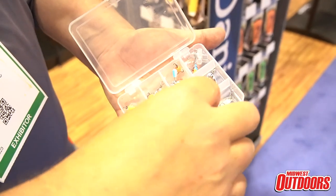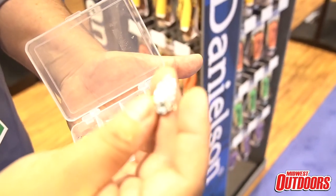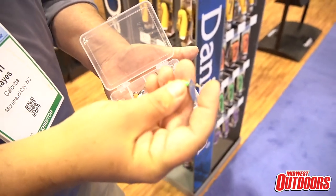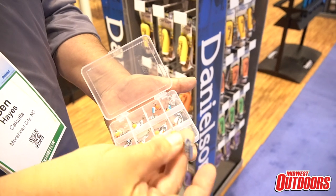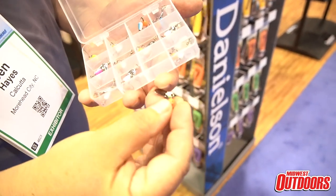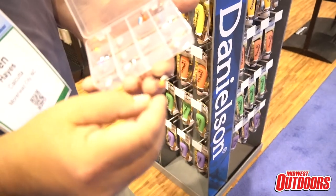These Niagara spinners are unique in that they have holographic blades that really stand out and give you great flash. They also have super durable paint jobs and a double strong steel shaft that avoids a bent spinner that will no longer spin in the water. They're also equipped with a soft egg bead which provides great attraction for trout, but if you're not a bead kind of guy you can easily remove it with a forceps.